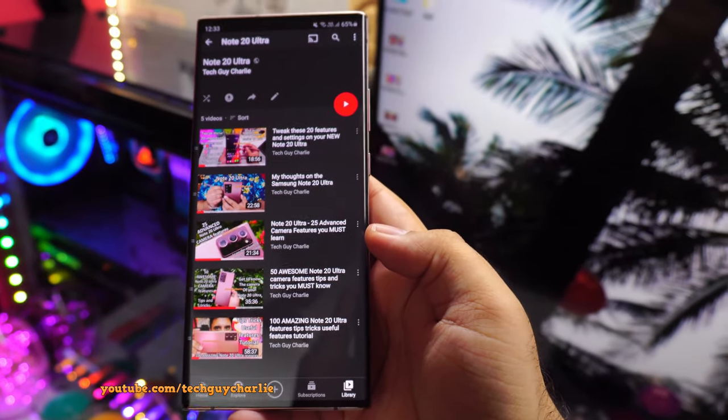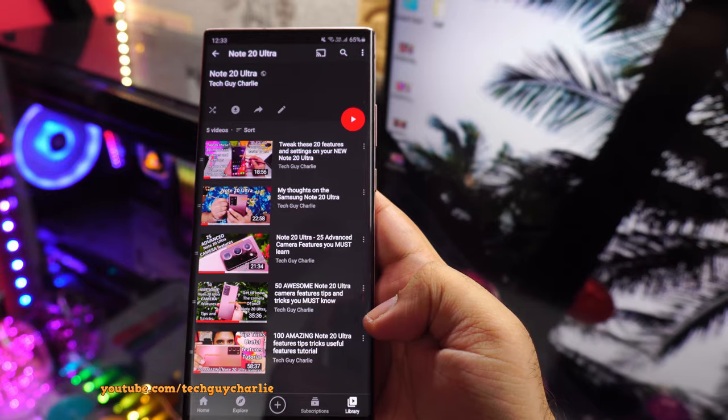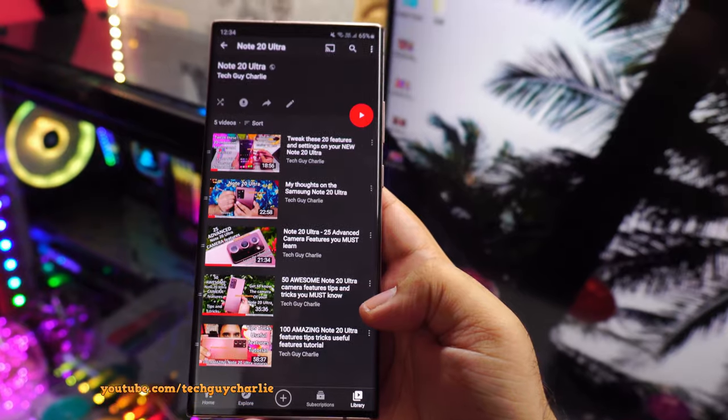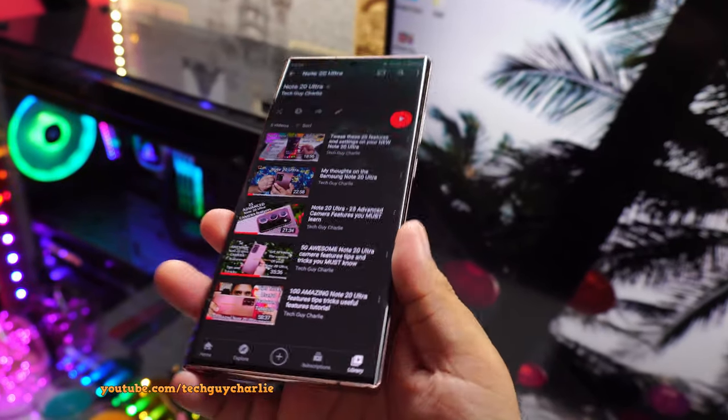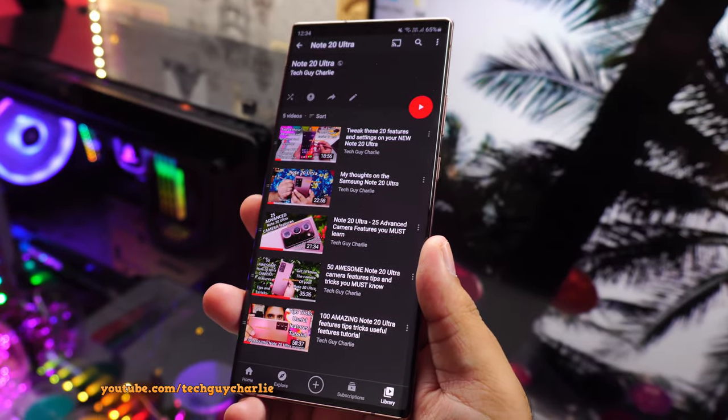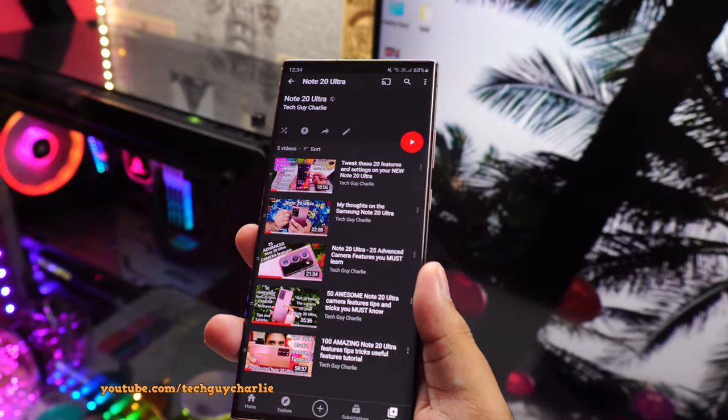I've done a couple of videos on the Note 20 Ultra so you might want to check them out, especially the camera and the 100 tips and tricks video. I have put the time code in the video description so that it becomes easy for you guys to skip to any particular part in this video. So without any further delay, let's get started.